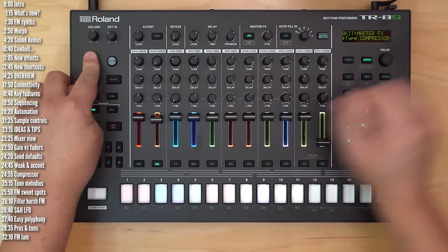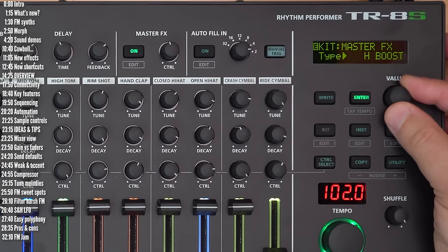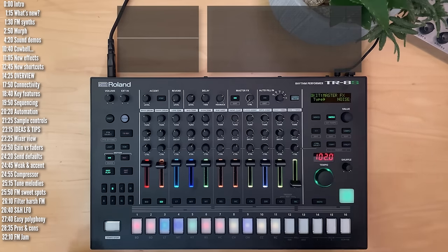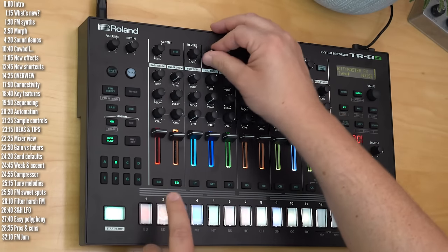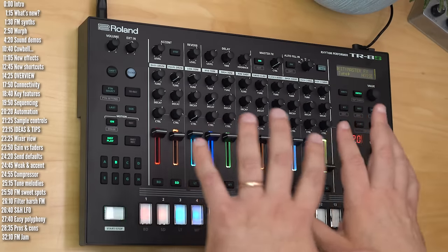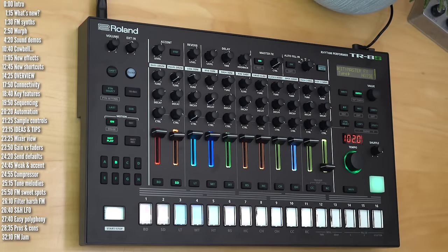On the master effects side, again: compressor, filters, boosts, isolator, transient processor, drive, overdrive, fuzz, crusher, phaser, flanger, sideband filter, and noise for sweep transitions. There are a few reverb types and a few delay types. You've got direct performance controls for time and feedback on the delays, and there is an individual send for the delays and reverbs for every single track, which is obviously very useful.